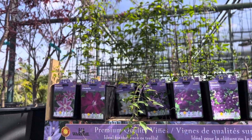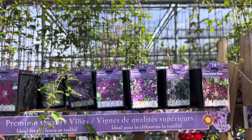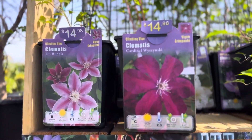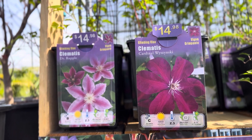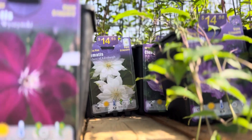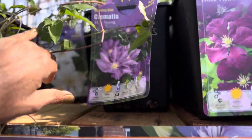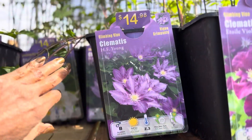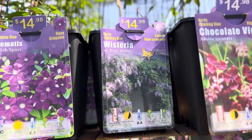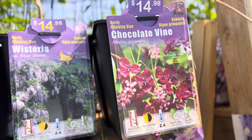They have Clematis in zone 10B. Most Clematis are not good for our area, but for those of you who can get them, they have: Dr. Ruppel, Cardinal Winiarski, Duchess of Edinburgh, H.F. Young, Atoll Violet, Polish Spirit, Wisteria — that grows well for us — and Chocolate Vine, which doesn't flower in my area.